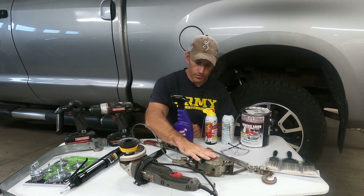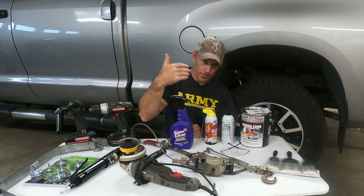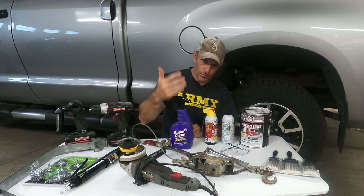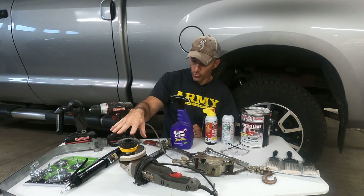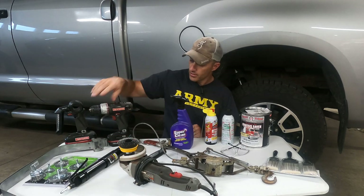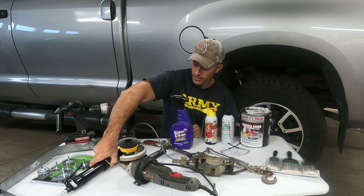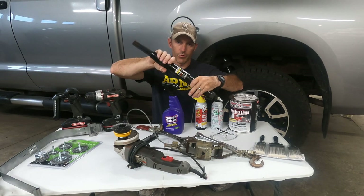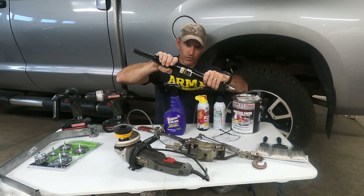I'm going to use a come-along to get the bed of my truck off. If you have a chain fall, I think that would be a lot easier, but I did not feel like spending a couple hundred dollars on a chain fall. I got a wire wheel for my grinder, some other wire wheels for my drill. And I got this from Harbor Freight — it's called a needle scaler, or what I would call it from when I was in my old Navy days back in the day, a needle gun.